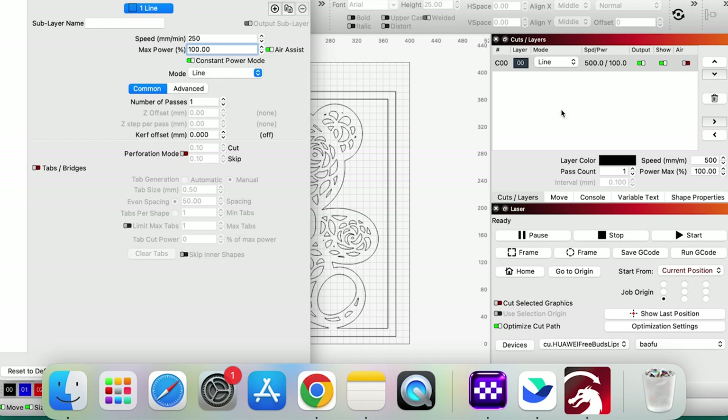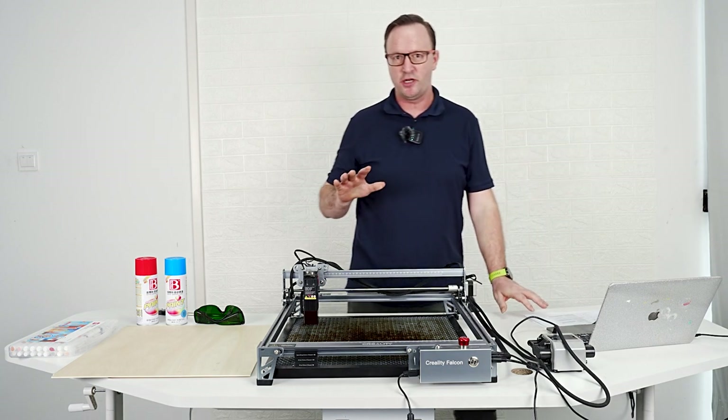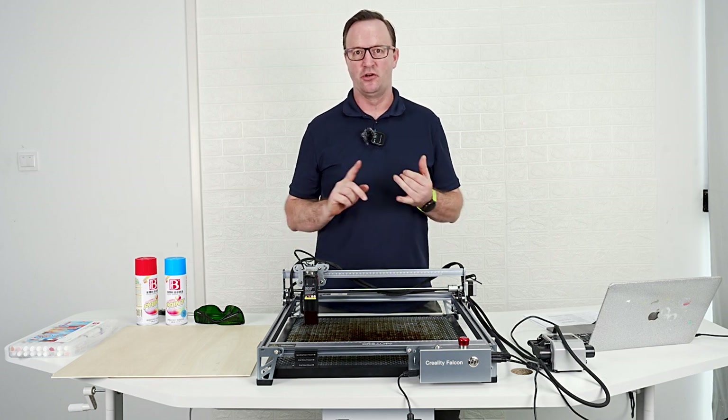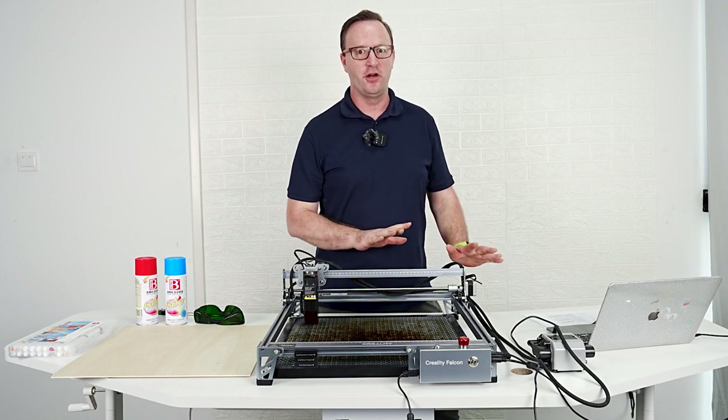It's better to do a material test. We're going to do a tutorial video later on how to do an actual material test — that is the absolute best way to know what speed and power to use. But the parameters are very useful. Make sure your air assist is on and we're ready to go.